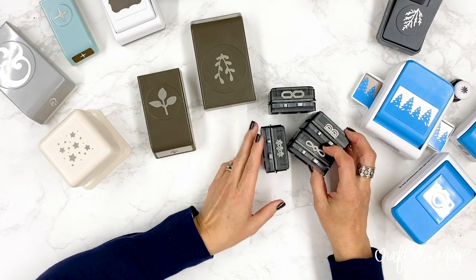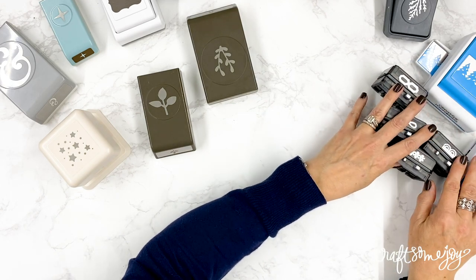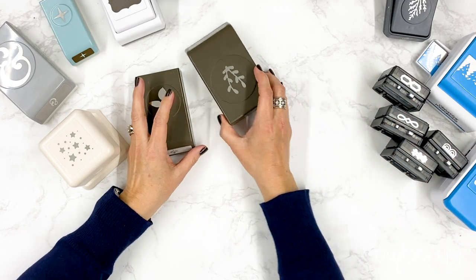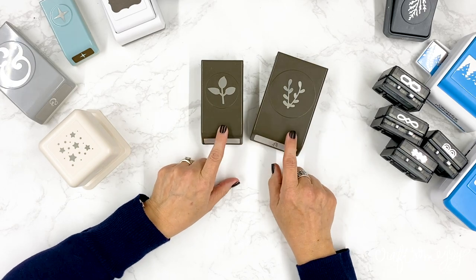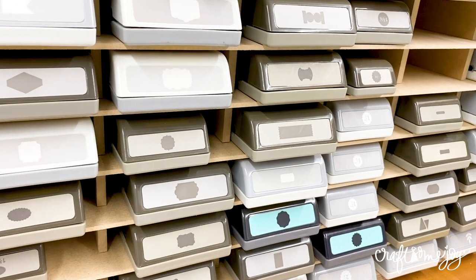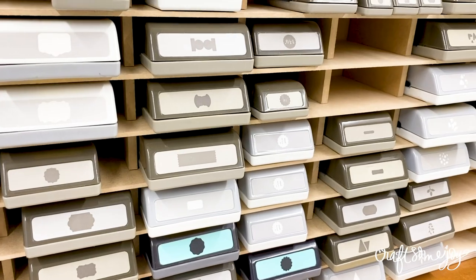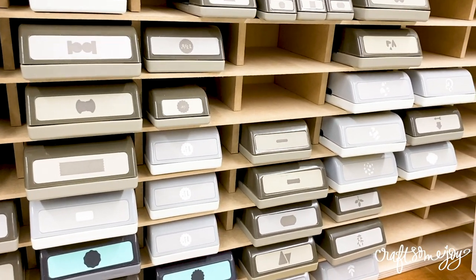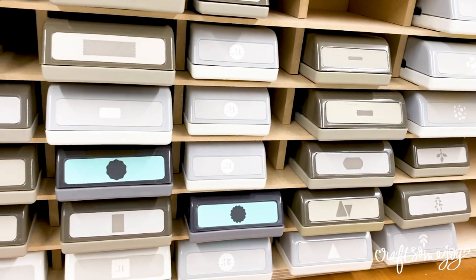In addition to the units for Creative Memories punches and border maker cartridges, Stamp and Storage also has a specially designed unit just for lockdown punches. That's where I wanted to have some of my favorite Stampin' Up punches as well as the EK Success punches - all within my reach and visible so that I could easily see what punch I have and what the design was.